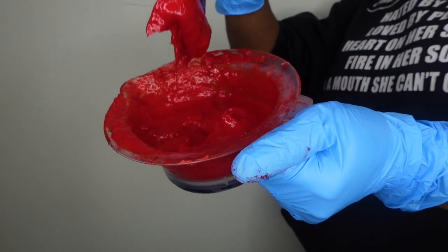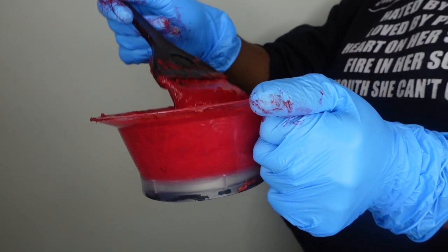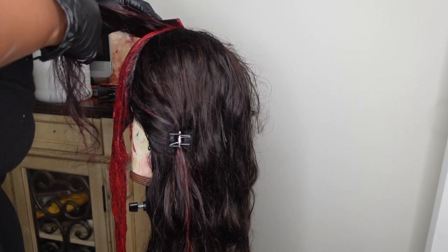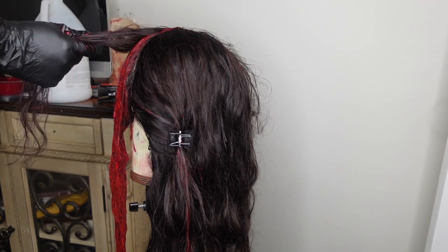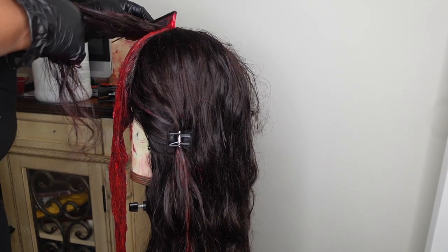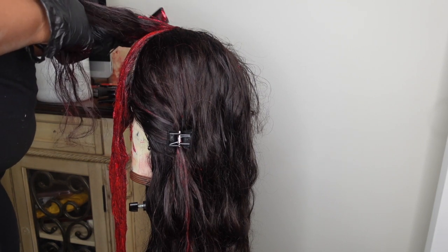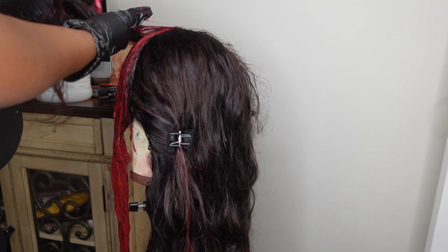Secondly, once you are putting the color on the unit, you want to make sure you are putting a lot of color, because honestly that's how you get the color that you desire — that bright red, that burgundy, that magenta look. You need to drench your unit.